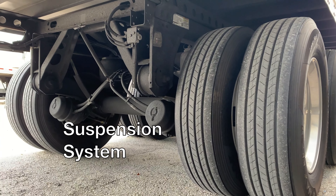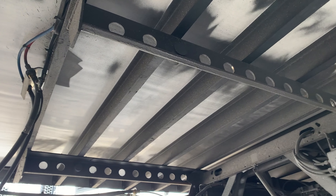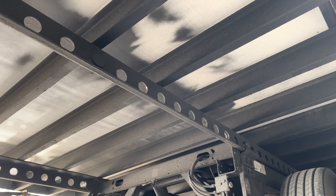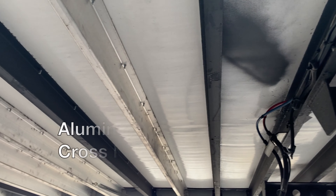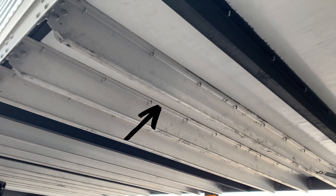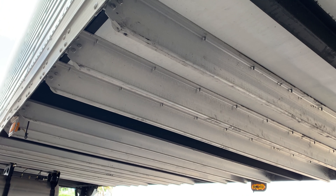A look under the trailer shows Stoughton's standard slider suspension system. The Hendrickson Ultra K axle system is the lightest in the industry with an optimized strength to weight ratio. The aluminum crossmembers, at five and a quarter inches, are lightweight while providing maximum support.